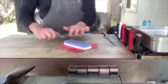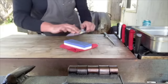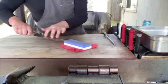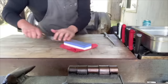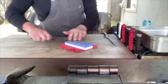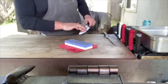Brad does about five to ten strokes on one side, then flips and does five on the other — long, even strokes, keeping everything as uniform as possible and making sure he's getting the whole blade. As he works, the stone gets dirty from steel coming off, which actually helps the sharpening process, so don't wash it off.